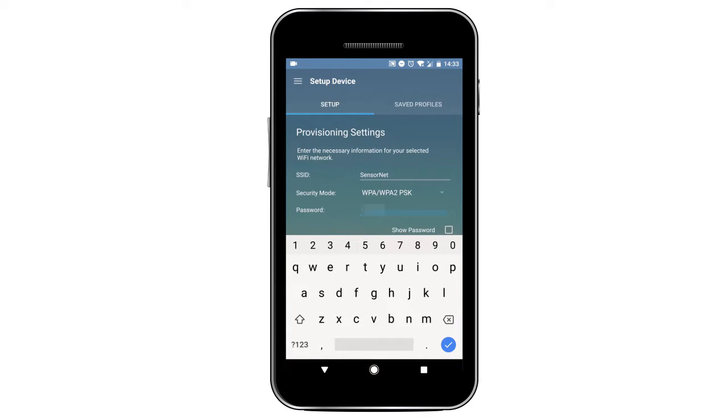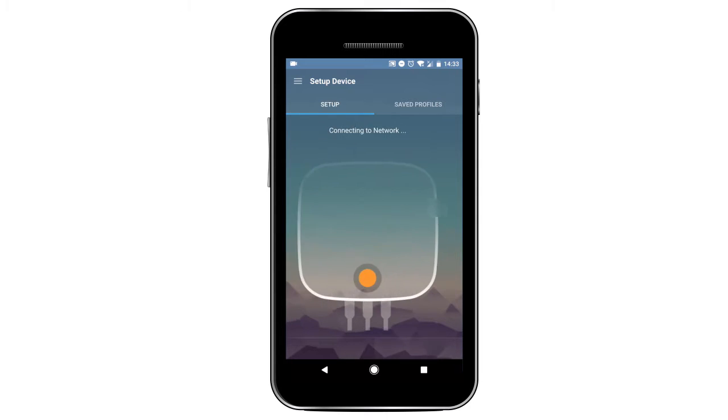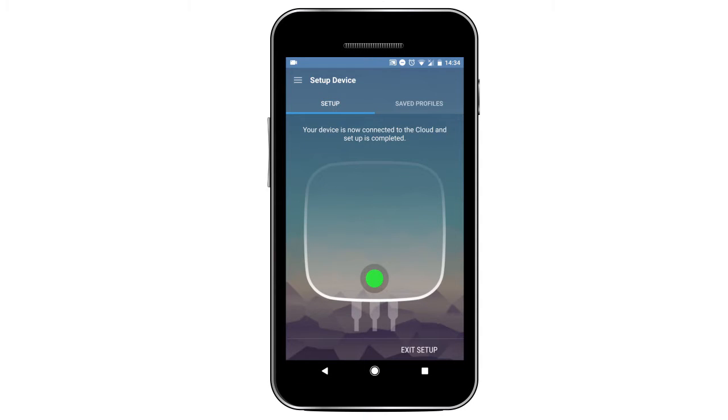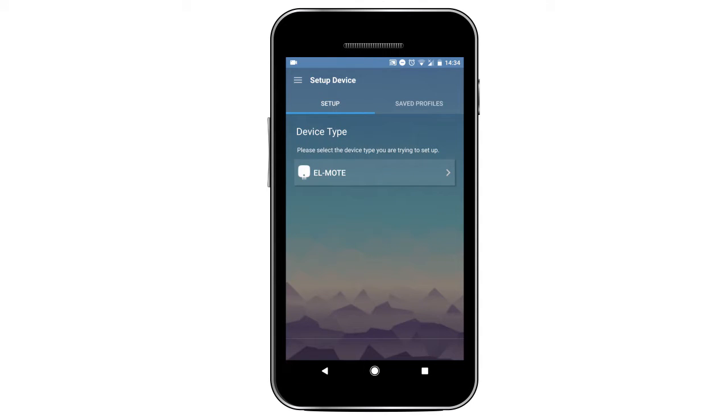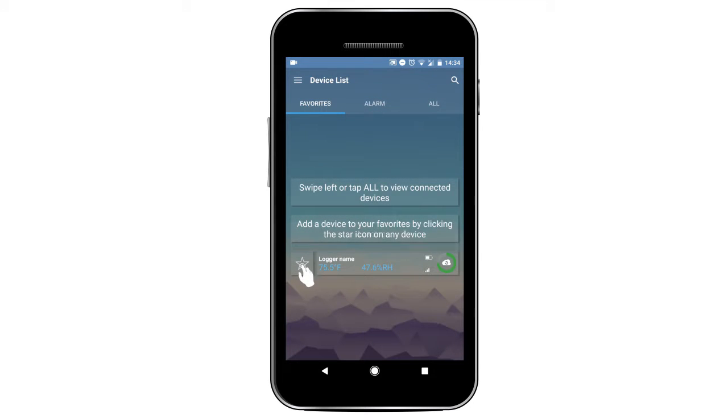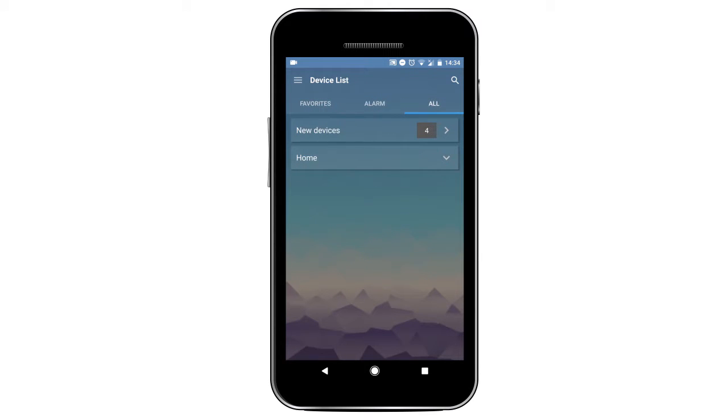You will then be asked to select your Wi-Fi and enter your Wi-Fi details. Then click Next to connect your logger. The logger will beep and setup will be complete. Create a profile name and click Exit Setup.